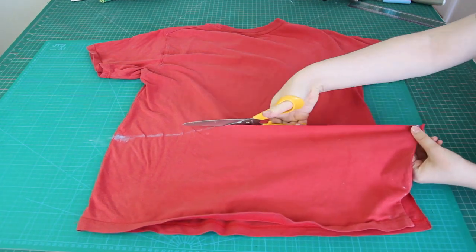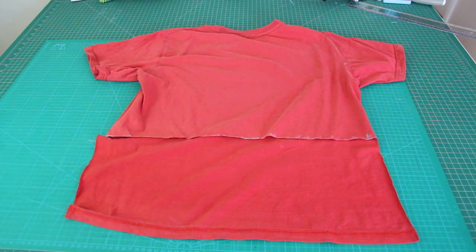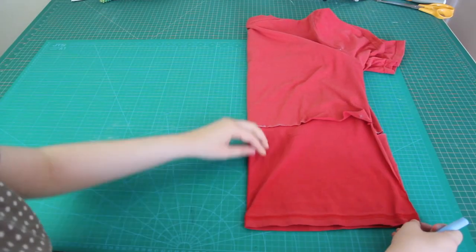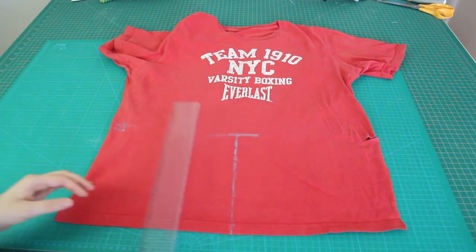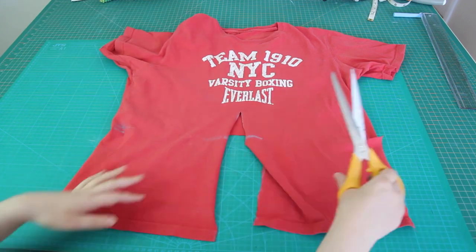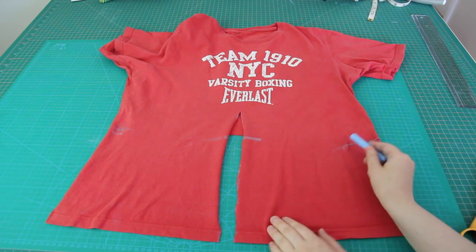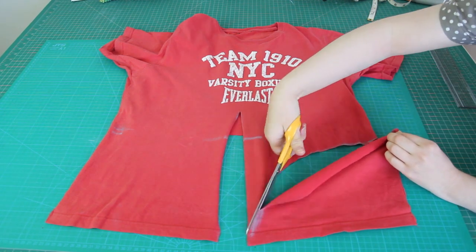Next I cut up one side seam, then cut straight across the chalk line, and back down the other side seam of the t-shirt. Then I flipped the t-shirt back around to the front and folded it in half to create a crease exactly down the middle, and drew a vertical chalk line directly on top of this crease. I extended the vertical line 3 inches up from the first chalk line and cut straight up with my scissors. The last step was to draw a curved line that goes from the side chalk mark down to the middle slit, tapering off in a triangle shape, and then I cut along this line.